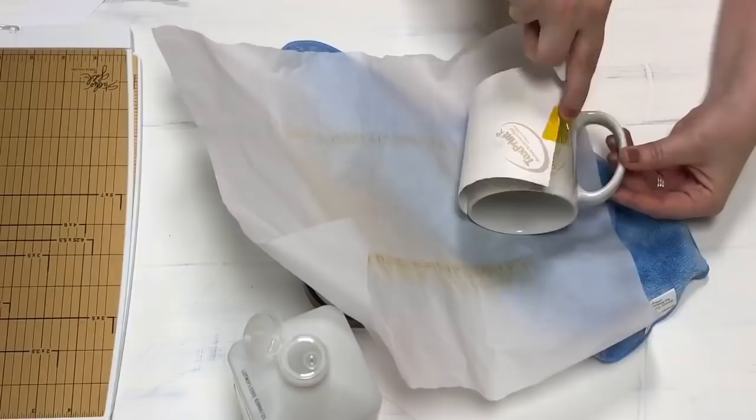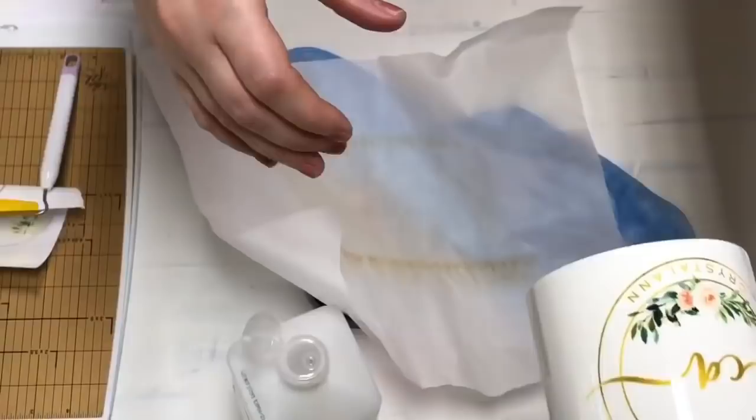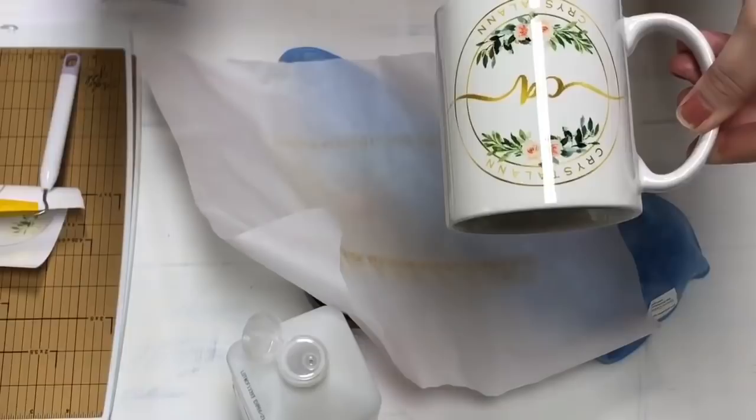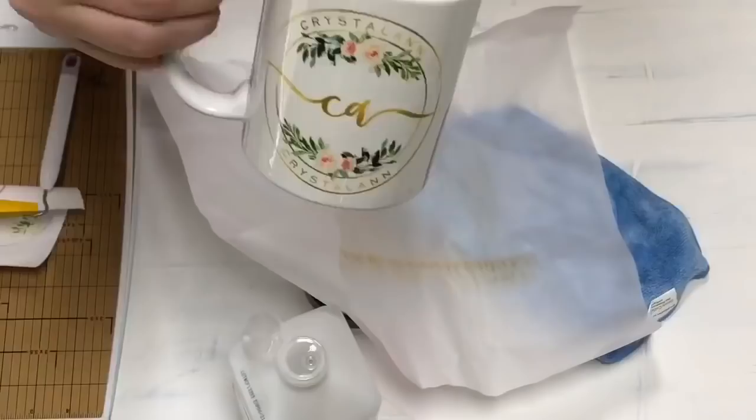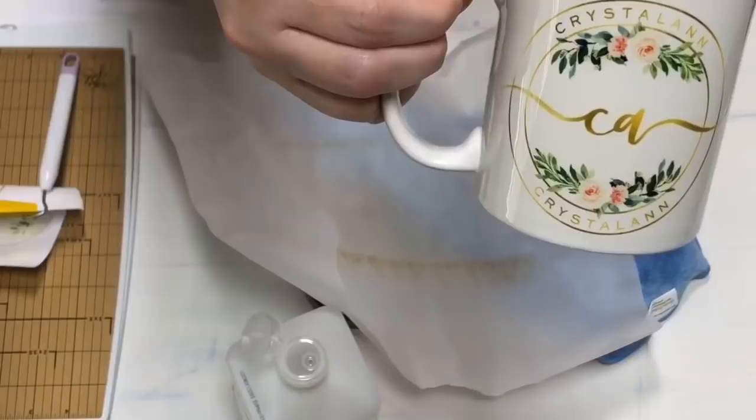It looks like it transferred really, really well. Here's the first one — this must be their 14-ounce mug because it didn't fit in my press properly. I'll bring it up so you guys can see — this is my logo, look how pretty and vibrant it went on there. I definitely don't think it's the 11-ounce since I couldn't get it to shut. Let's go ahead and try the morph mug, which for sure is the 11-ounce.